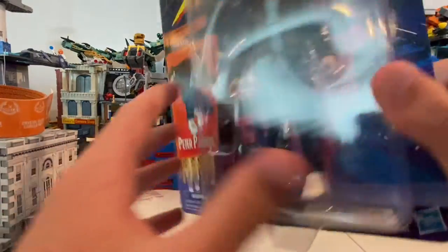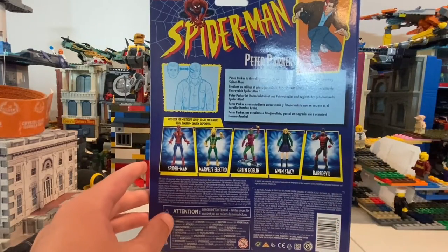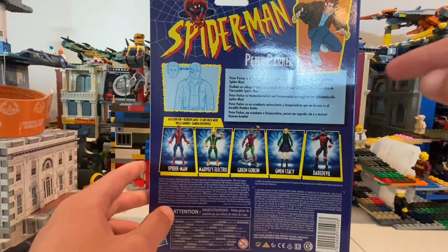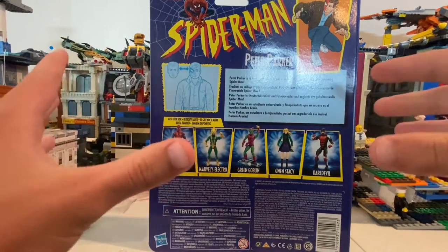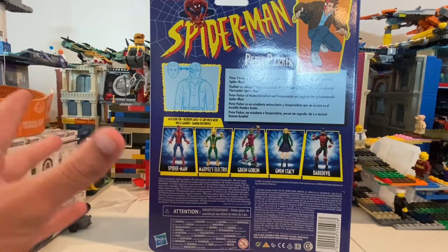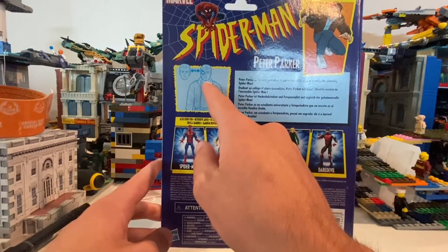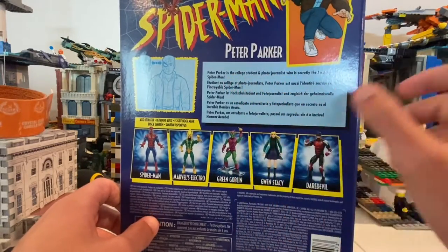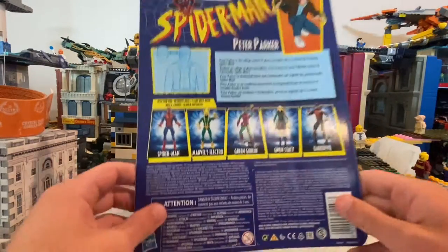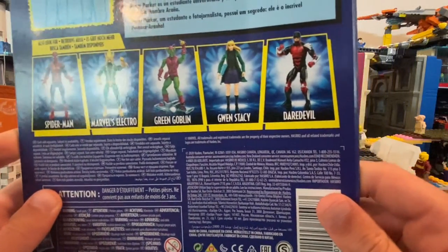And here's the back. It has that cool retro look that I used to get. I had one of the figures where you had to pull the string and it lights up — it's like the electric Spider-Man that lit up yellow. And it's showing them how to swap heads. You can pause the video and read that if you'd like. I'm not gonna read it. In the wave you get Spider-Man, Electro, Green Goblin, Gwen Stacy, and Daredevil.